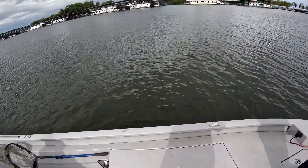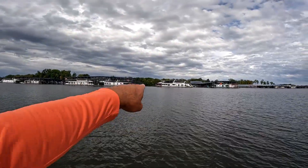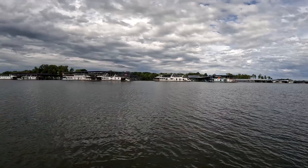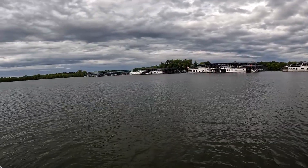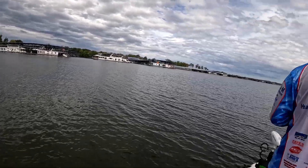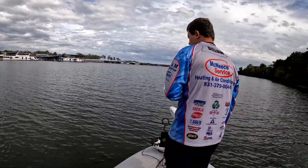He had a high school tournament that launched from over there last year — one of the tournaments. That's the only reason we came and used this ramp a couple of times during pre-fishing, because we had never used this area before. But we're gonna run out here and see if we can catch anything.